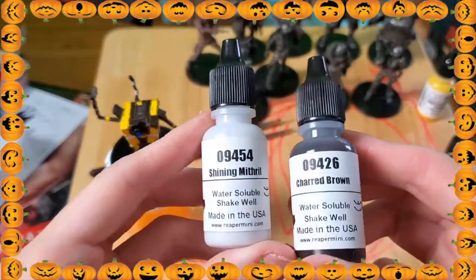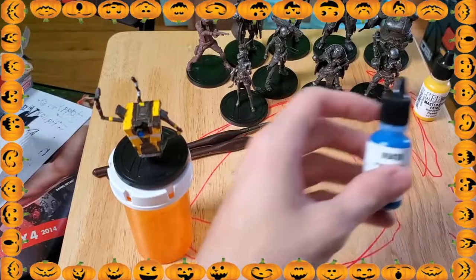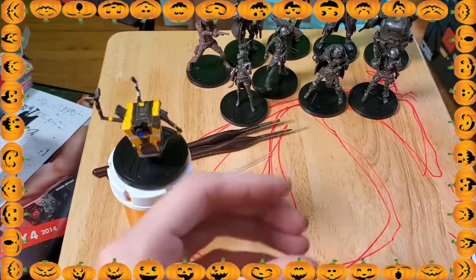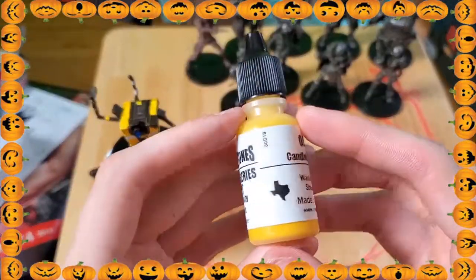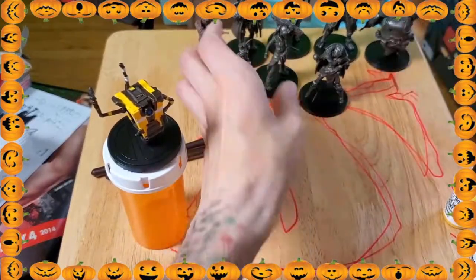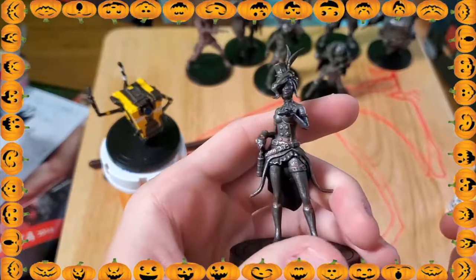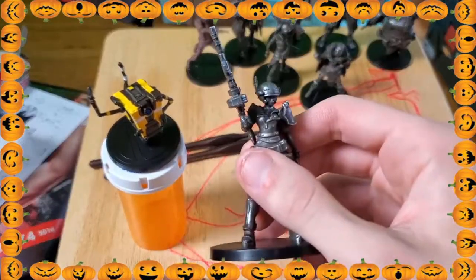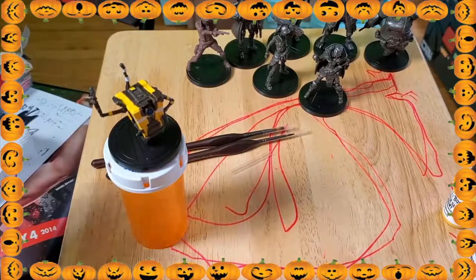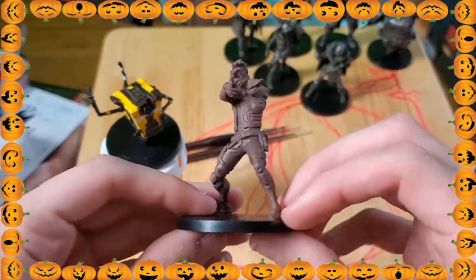So the very first few videos, we're going to be painting these Borderlands 3 characters. I got all these characters from the Borderlands 3 Collector's Edition. It came with a bunch of minis and they're unpainted, and I know a lot of people were very upset that they weren't painted. I was actually excited because it gives me the chance to paint them myself, and I figured hey, why not record it and make a YouTube channel. So the first videos are going to be all these Borderlands 3 characters.